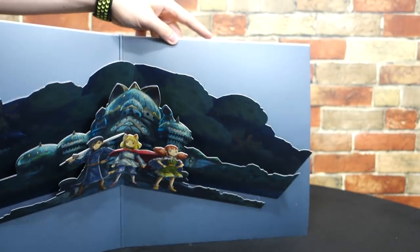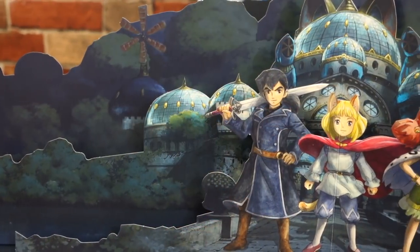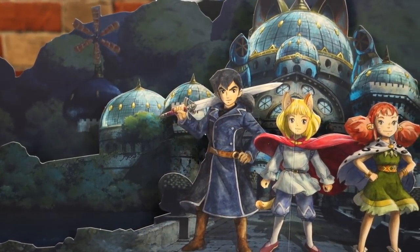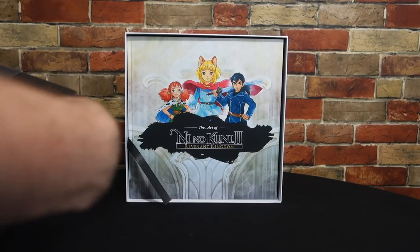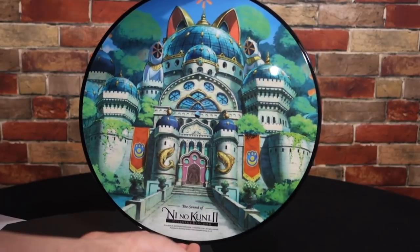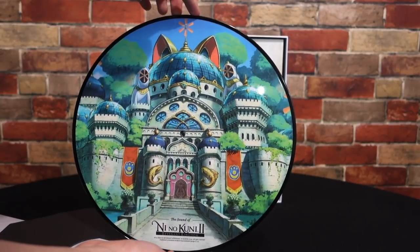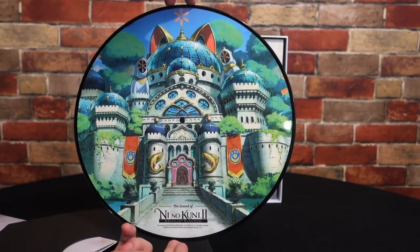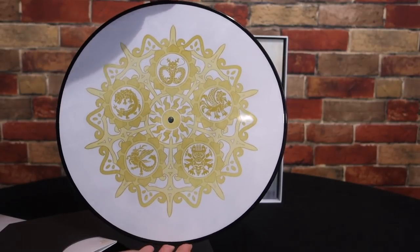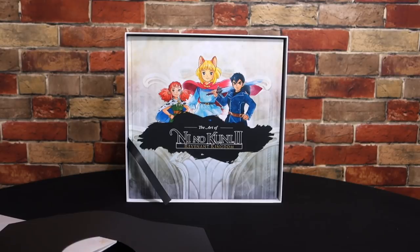Having a vinyl soundtrack at least gives it a cooler purpose than just a CD that sits in the game case. As you open up the vinyl sleeve, it creates a nice little pop-up book type thing showing Roland, Evan, and Tani from the game. Once we take out the vinyl, you can see it is a gorgeous vinyl record of the soundtrack. Although under closer examination, it turns out it only has two tracks on it, so it doesn't have the entire soundtrack — which means it's not just above and beyond better than the North American soundtrack, because at least with that you do get the entire soundtrack.